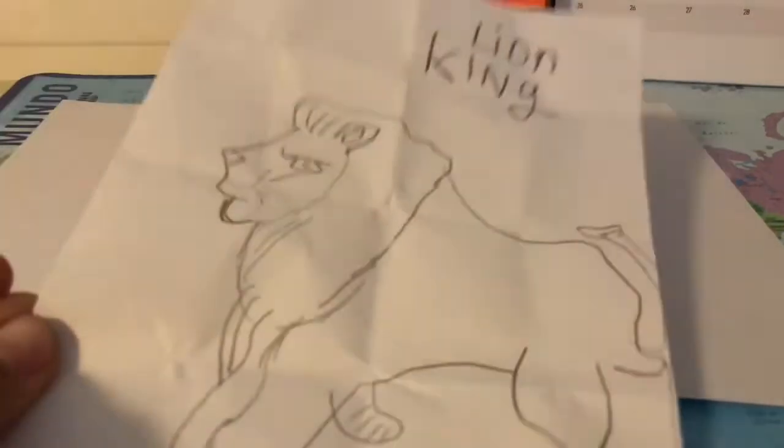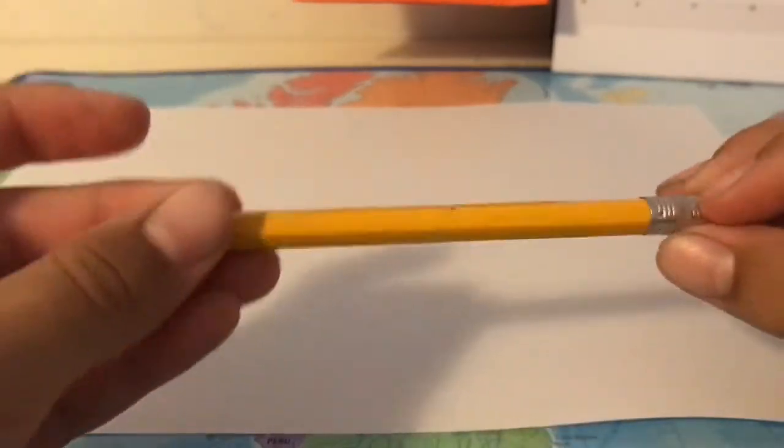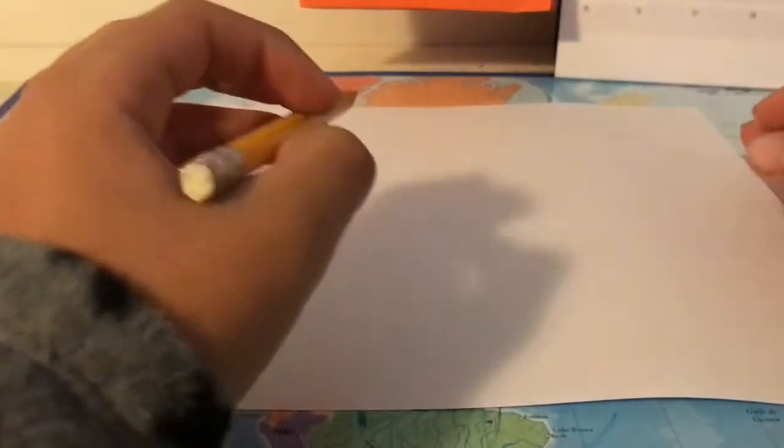Hello everyone, today I'm going to show you how to draw a lion, like for example this one but a bit better. So let's start — you can have any pencil, like an art pencil, school pencil, whatever pencil you can use for it.